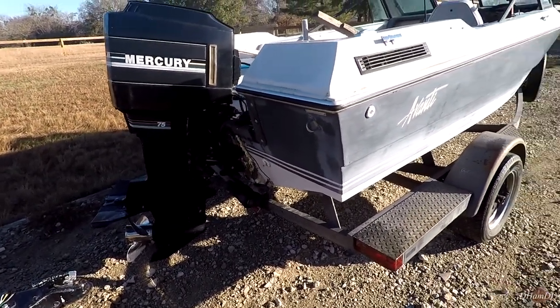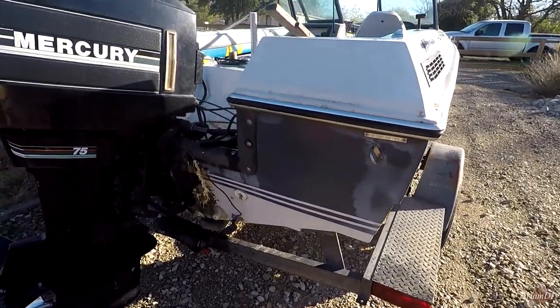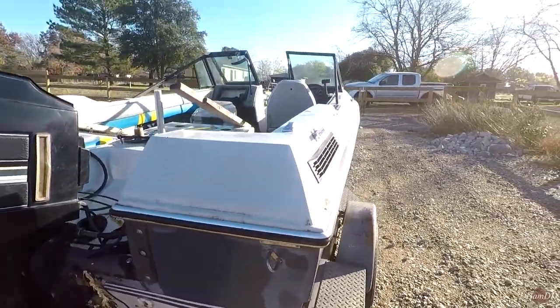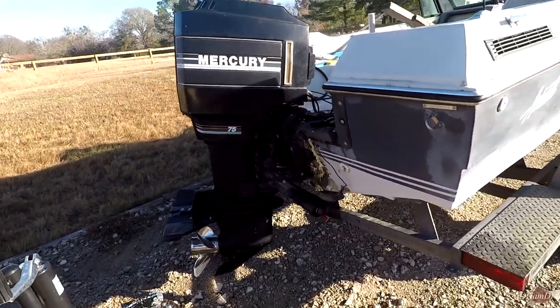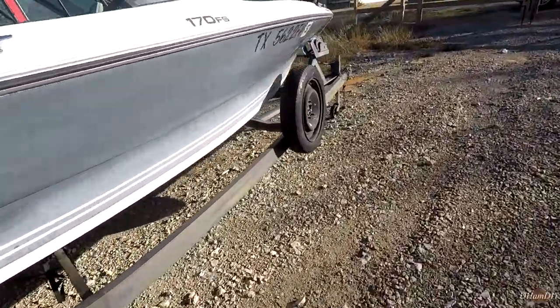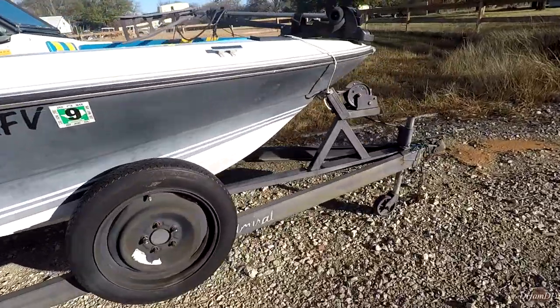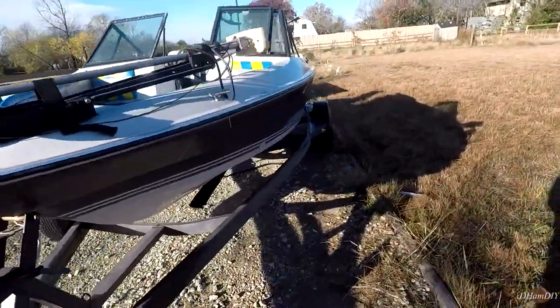The motor is in great shape. The boat needs some work — you can see here we have a rotten transom, but that's really the only main thing wrong with the boat. So I think getting the motor running, checking the compression, all that stuff — doing a little bit of a diagnosis today, and then later working on that transom. It's going to be a bit of a boat restoration series.